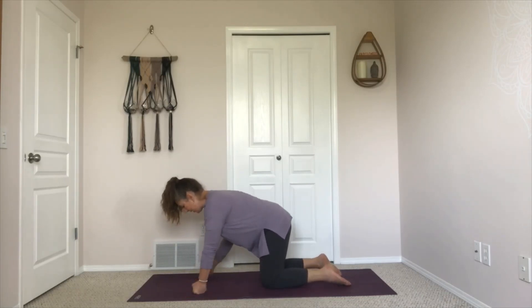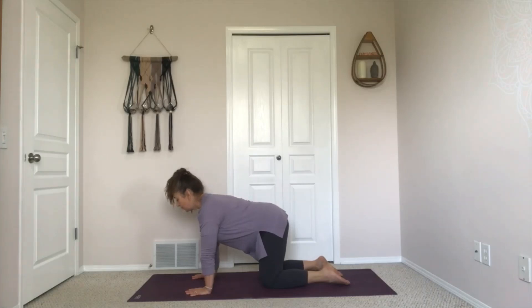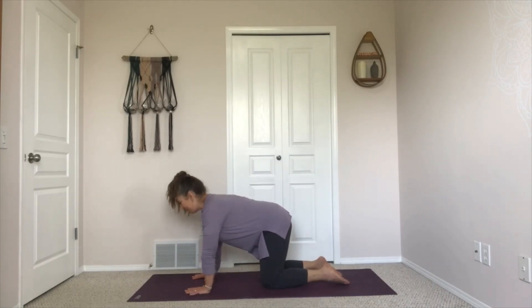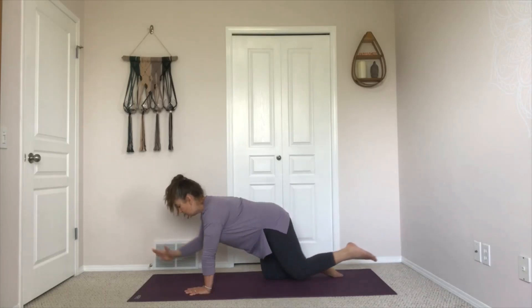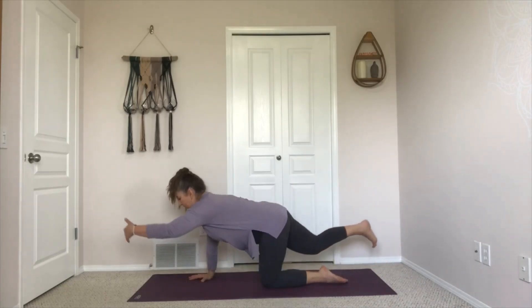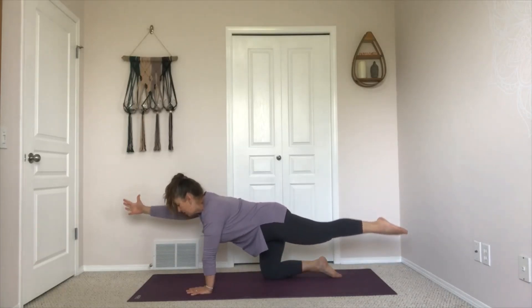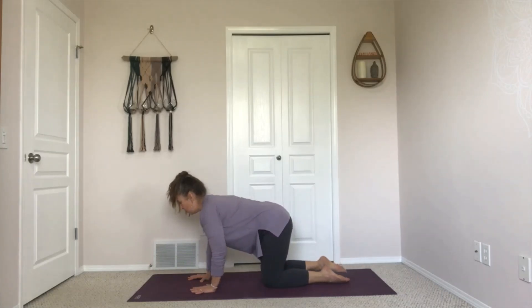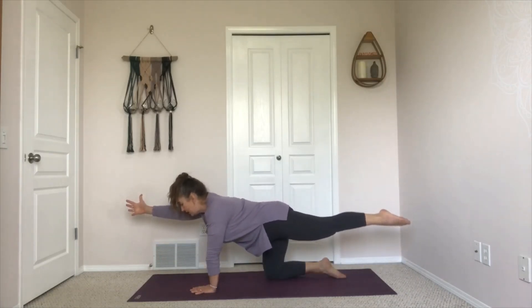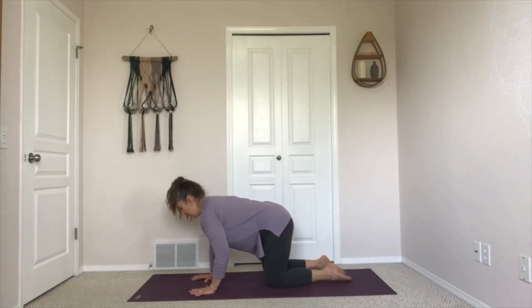From here we'll find that same movement we were doing on our back — just a different way to bear weight. As you inhale, reach your right arm and your left leg out. As you exhale, come back to tabletop. Inhale, left arm and right leg. Exhale, back. Alternating from side to side, finding as much extension as possible through the fingers and toes. We'll do one more to each side — a little bit of balance, and that movement is coming from the center of the body. Next time that hand comes down, pause.